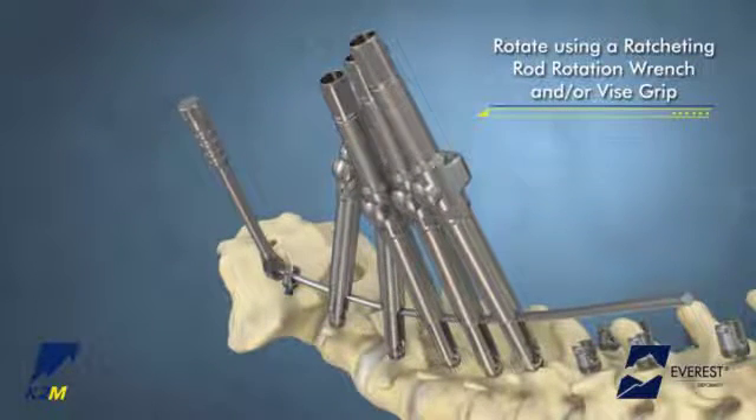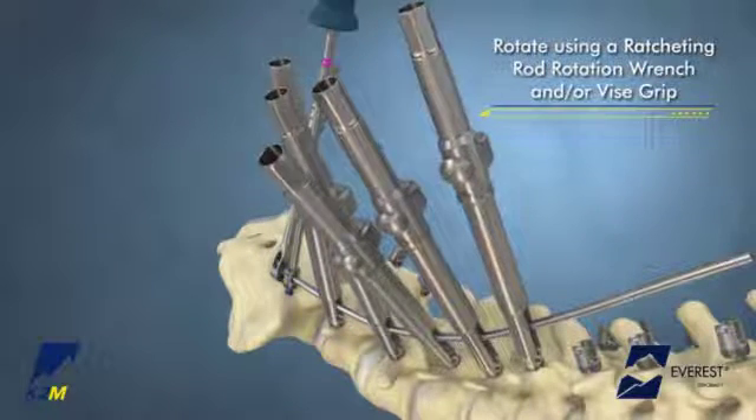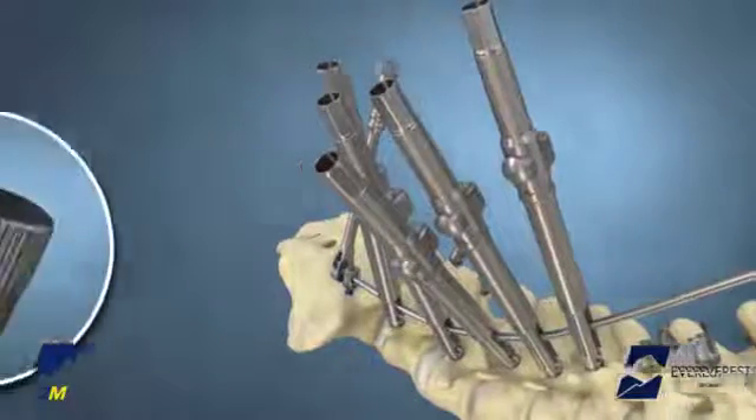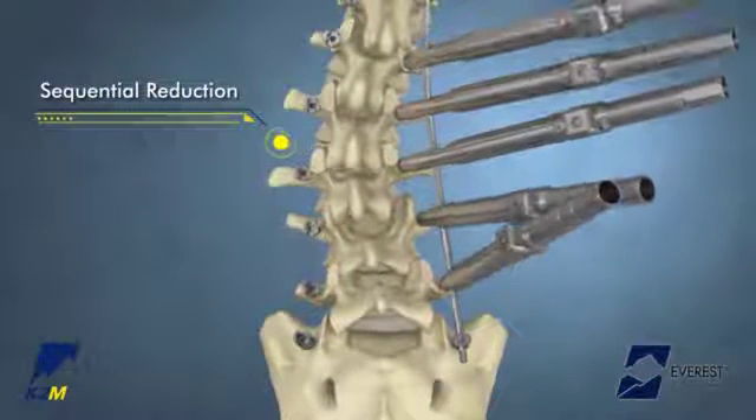Rod rotation is performed using the ratcheting rod rotation wrench and/or a vice grip. To reverse the direction of the ratchet on the rotation wrench, turn the proximal dial 180 degrees. Sequential reduction may be performed as previously stated.